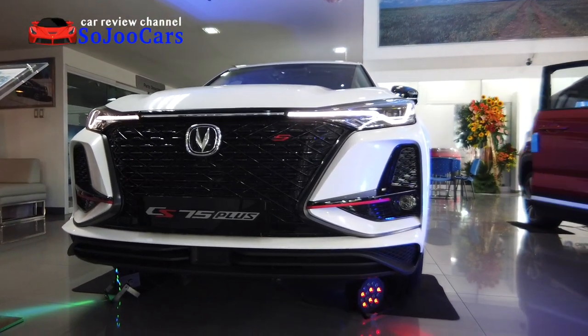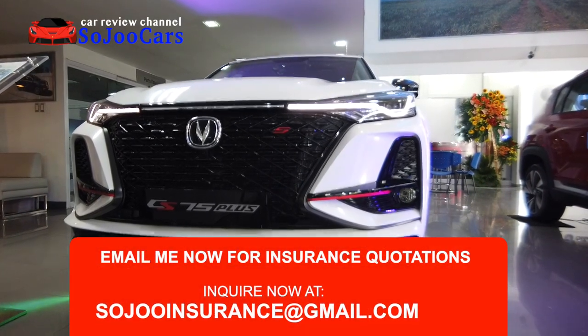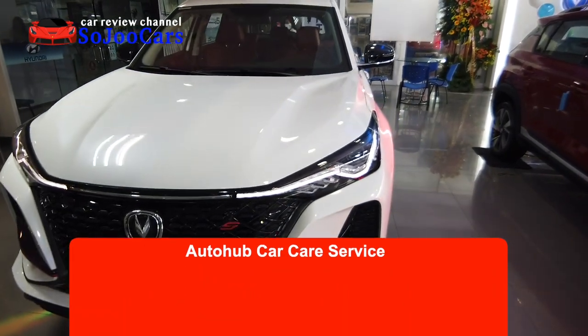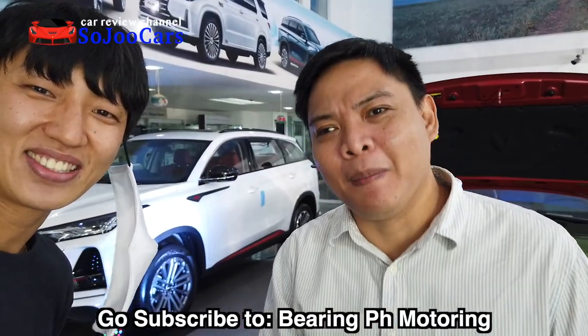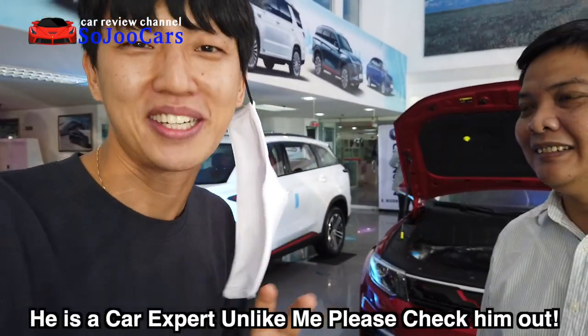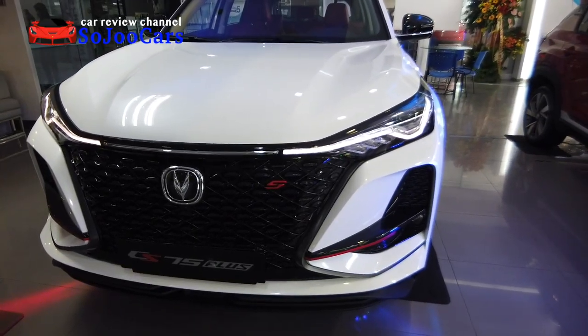Hi everybody, this is Ju from Soju Cars. Today I'm here at Chang'an E-Rodriguez, right beside Hyundai E-Rodriguez. I have a very good friend here today — please subscribe to my channel. He also does car reviews like me. Uya West has more in-depth reviews, please do check out his channel.